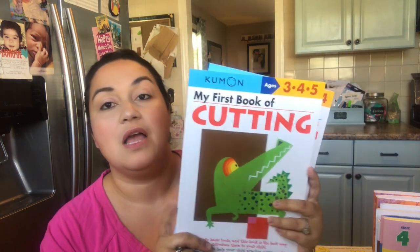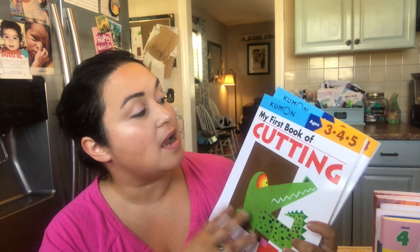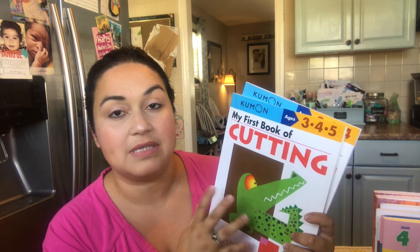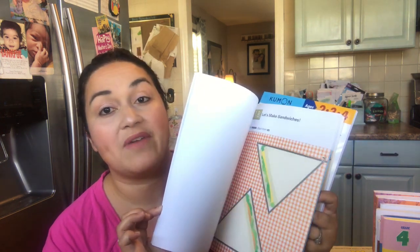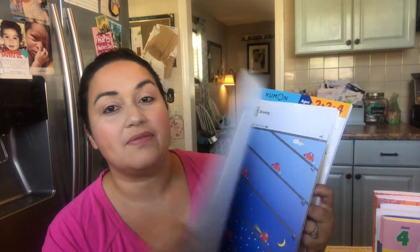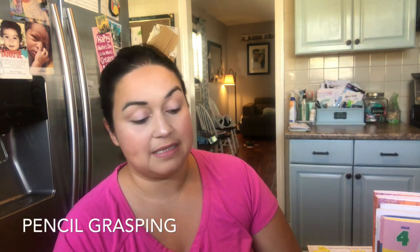I'm going to share what I'm doing for my three-year-old first. I'm going to keep it very simple and fun for activities — I'm still planning a lot of his activities. What I did was I ordered the Kumon books. I love the Kumon books; they're super simple. So I'm doing the first book of cutting — I always teach them cutting skills at three years old. We're going to learn how to cut, how to trace, dot to dot, and fine motor skills. All about the fine motor skills for three-year-olds.